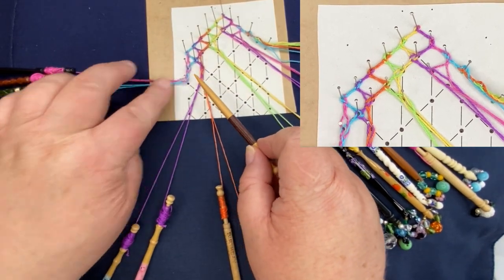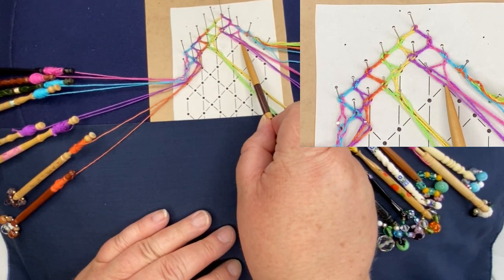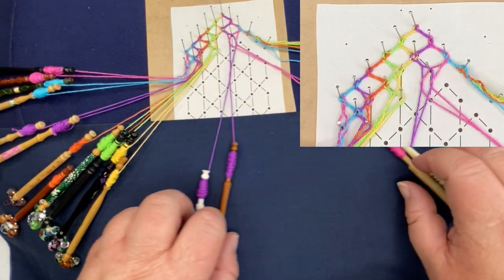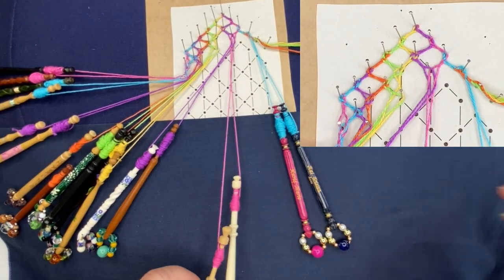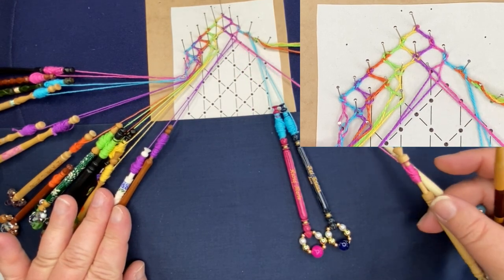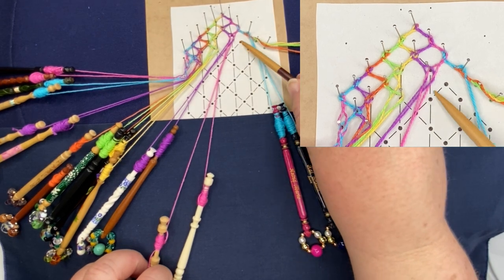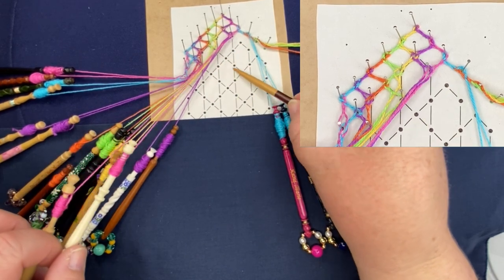Now I'm going to move all my pairs across because we do have to follow the normal rules of the highest pin — that's going to be this pin here and we'll work down this row. Even though we haven't got a line drawn in, you still follow the rules: the pairs are still following their diagonal lines. These lines are only showing you the six pins that make up your honeycomb — so that's one honeycomb, and this is the second honeycomb.